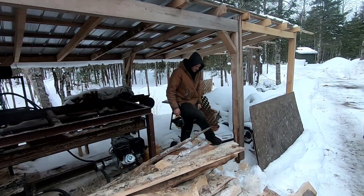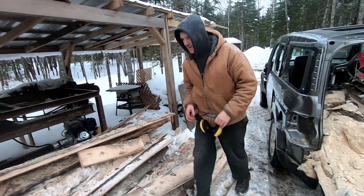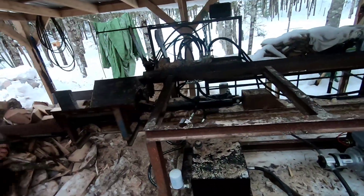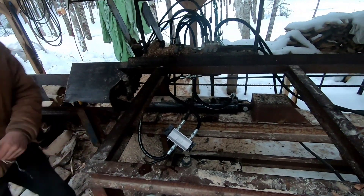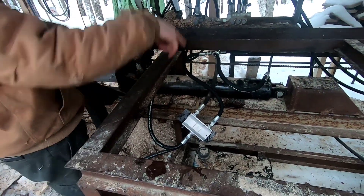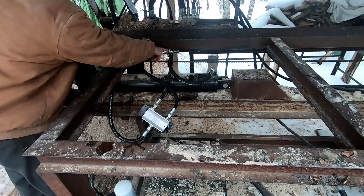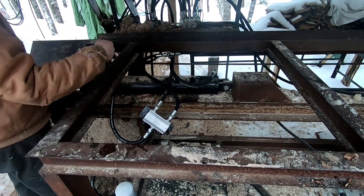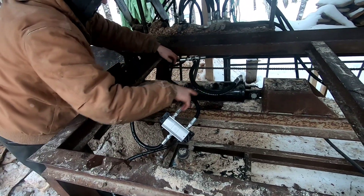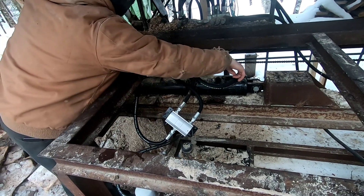Nothing blew up. I didn't get melted by hot oil. So it's a good start. Basically the idea is that I'm making a loop without anything more going back. So the flow comes in — like if the cylinder is going out, the flow comes in this way, down. Now of course it can't come back up this line, so flow comes down this way and in.